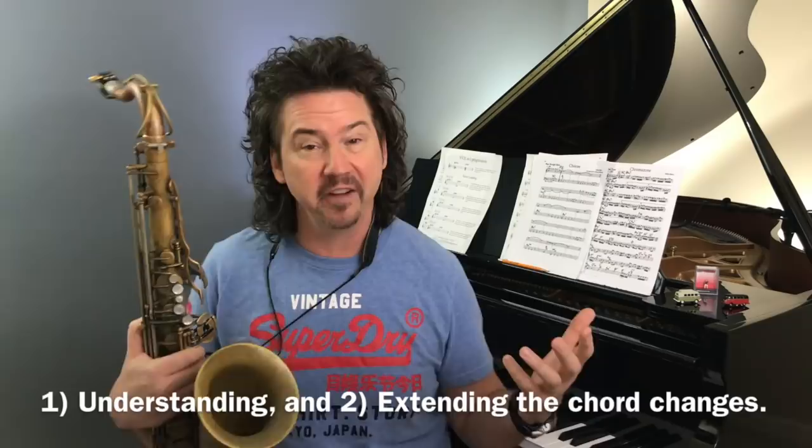Hey everybody, welcome to Digging Deeper Jazz. I'm Jeff Antoniak. This week I want to talk about two-ing the five. This is going to apply to all instruments — even drummers will get something out of this because it's about the tension and release in your playing. For comping instruments and solo instruments like horn, piano, trombone, two-ing the five is a pretty cool idea. It's going to give us a way to extend existing chords and also a framework to understand those millions of chord changes we're often faced with.